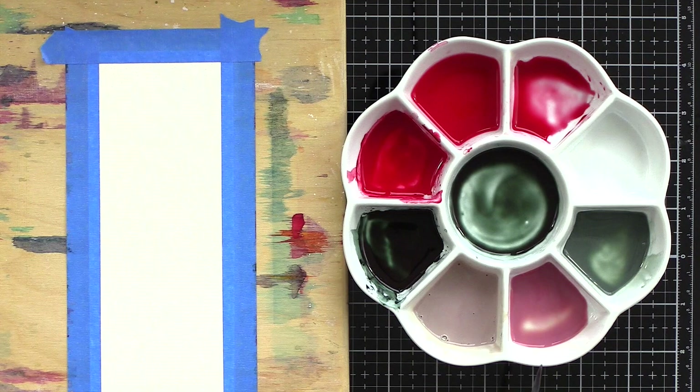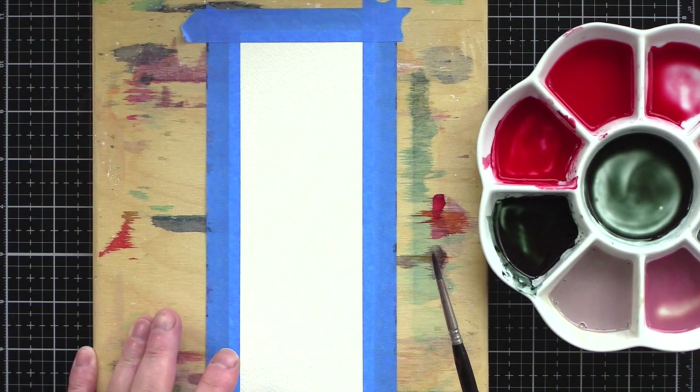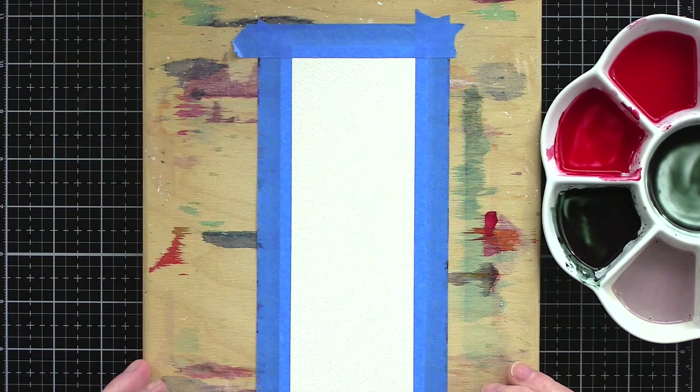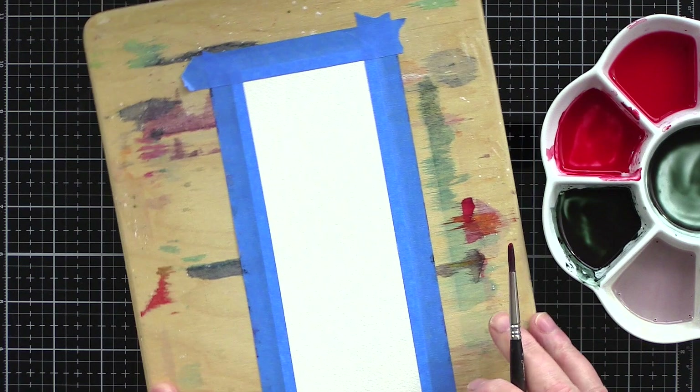I'll show you later on what that looks like. So I mixed up a variety of combinations of my three colours — full-concentration red and green, diluted versions of those, and then mixes with the cream. To help the colours blend and move together I angled my board by placing an acrylic block underneath the top of the board. This creates a gradient which will encourage the paint to move down the panel.